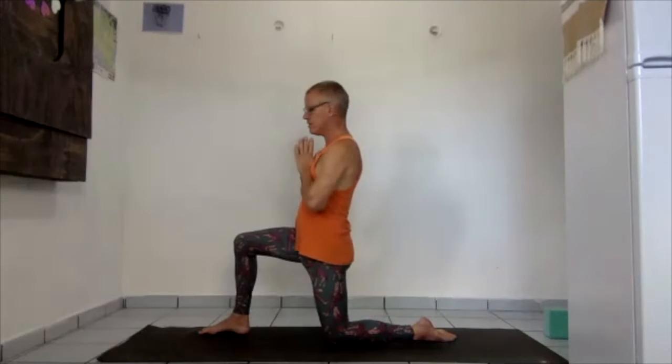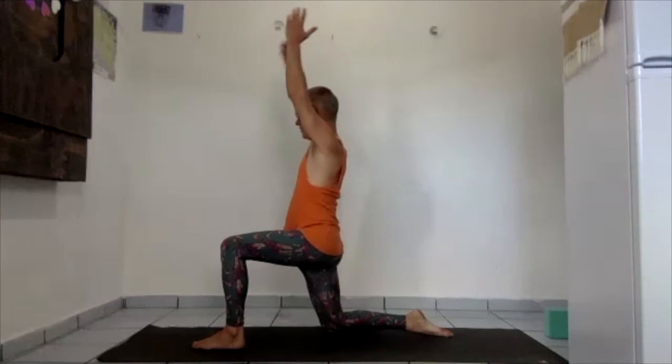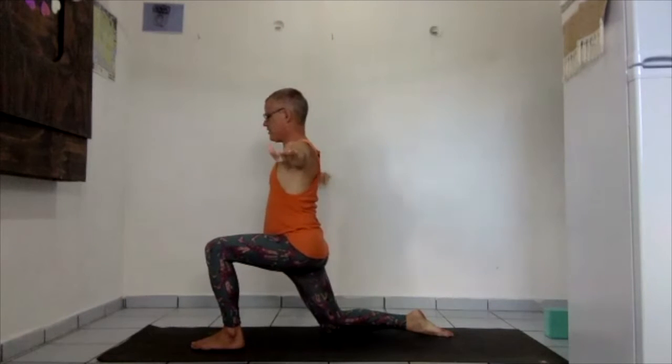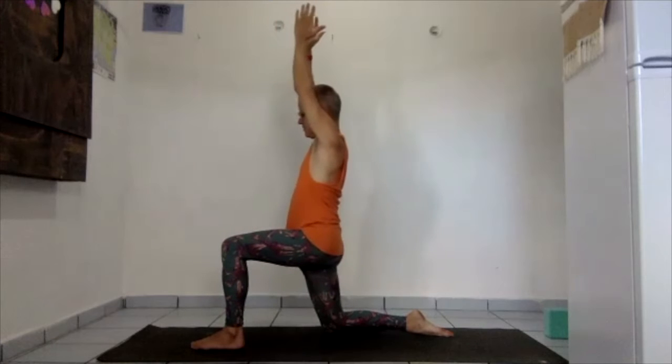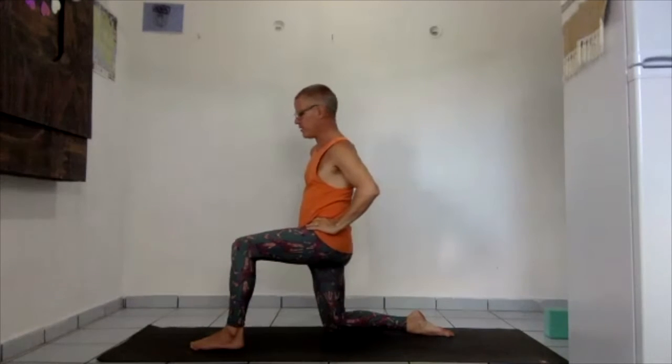Whether in high or low lunge, it's the same rocking of the hips. Exhale, sink forward in the hips; inhale, glide back. In the high lunge, don't let the knee go forward more than the ankle — that will hyperextend your knee. Maybe the movements are small, maybe they're big. When you come up, don't lock the front leg, and the back leg's not locked either. Let the breath flow smoothly and continuously.